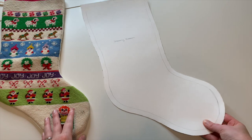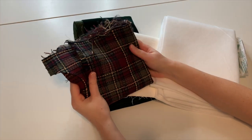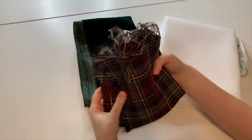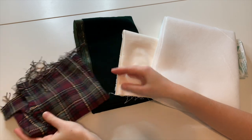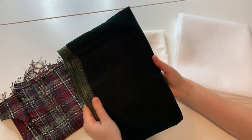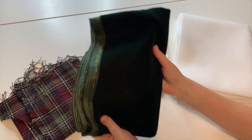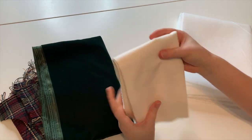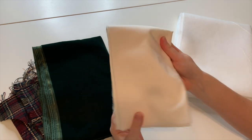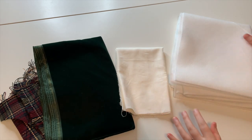For your fabric you'll need a half yard of what you'll be using for the front of your stocking — this fabric my mom actually wove on her loom, so it's pretty special. You'll also need a half yard for the back of your stocking; I chose a dark green velvet. You'll also need a half yard for the lining — I'm using a basic cotton fabric. My aunt did embroider my name onto it, but that's totally optional.